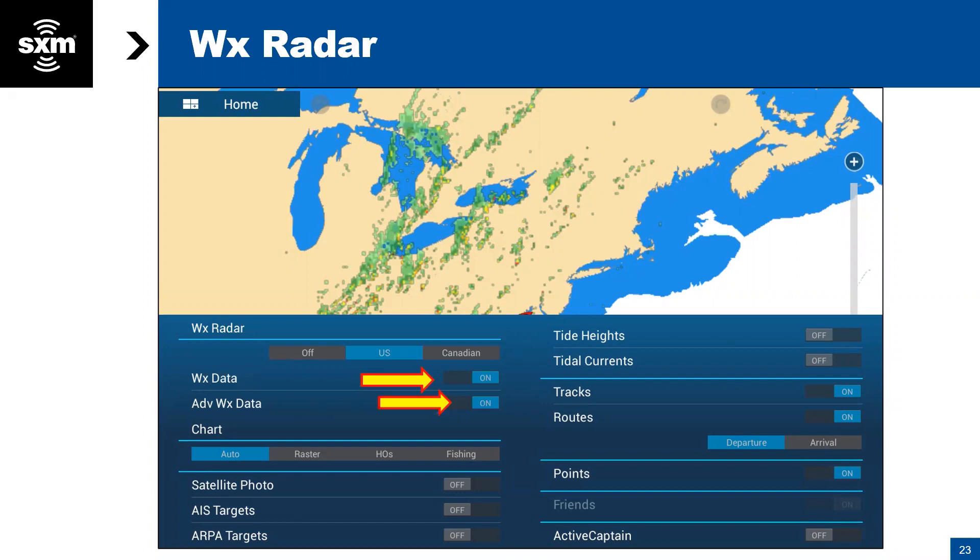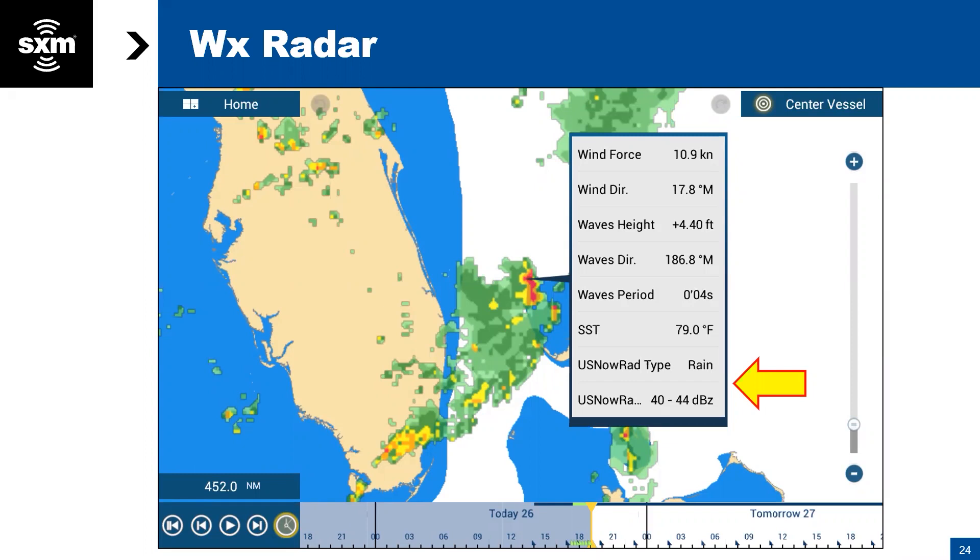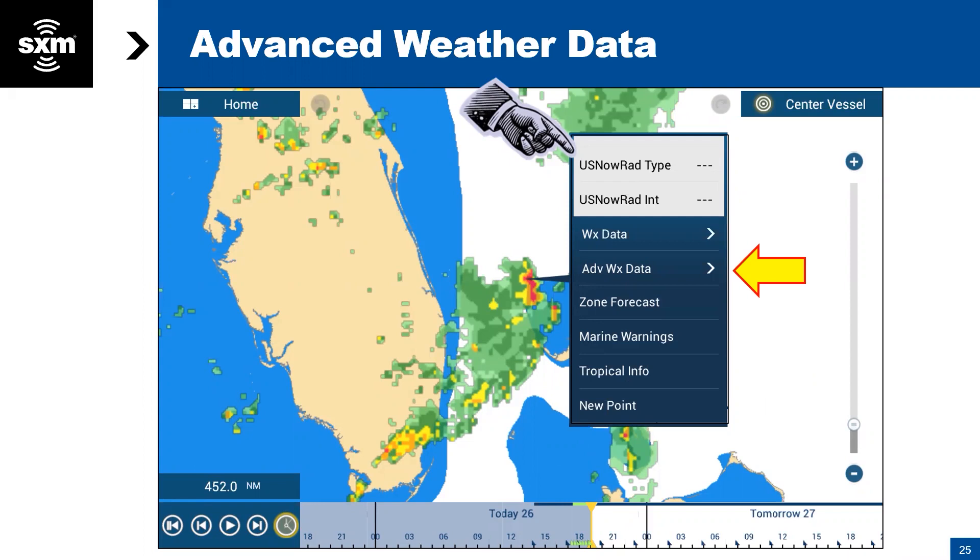Jumping back to the screen now that you've turned on weather — here is what you're going to see. You're going to see what rain looks like, and you can actually tap on the screen and it brings up a box that gives you even more information about the storm in that area. The DBZ rating at the bottom is basically the intensity — the higher the number, the more severe the storm. Light green is light rain, and it goes to dark green, yellow, and on up to red. In northern climates you'll see pinks and purples — that's when the water gets hard.